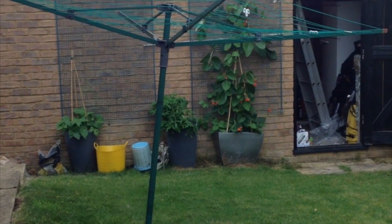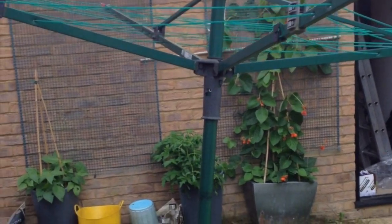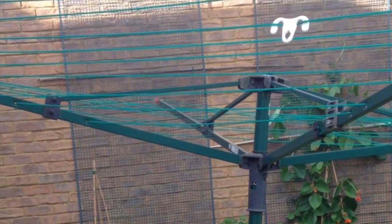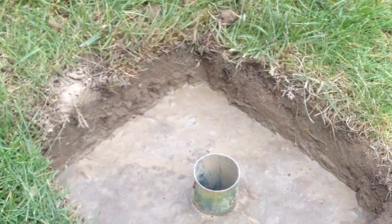Hi there, this is Fixed It. As you can see, our spiral washing line, which we just used a metal peg into the soil, is now beginning to lean precariously, and so I've prepared a new hole — dug a hole roughly a spade's width and lifted out the turf.